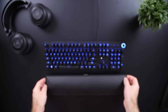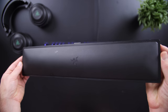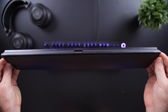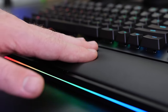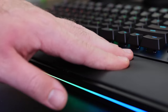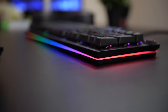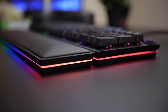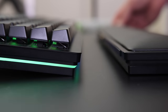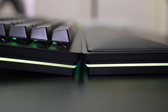As for the included palm rest, it connects to the side of the Huntsman with ease using magnets and pins to send data and power through for the lighting. The palm rest has a soft leather padding that makes typing and gaming a lot more comfortable. These days I feel any high or even mid-range gaming keyboard needs a palm rest because it just makes it that much better and more comfortable to use.